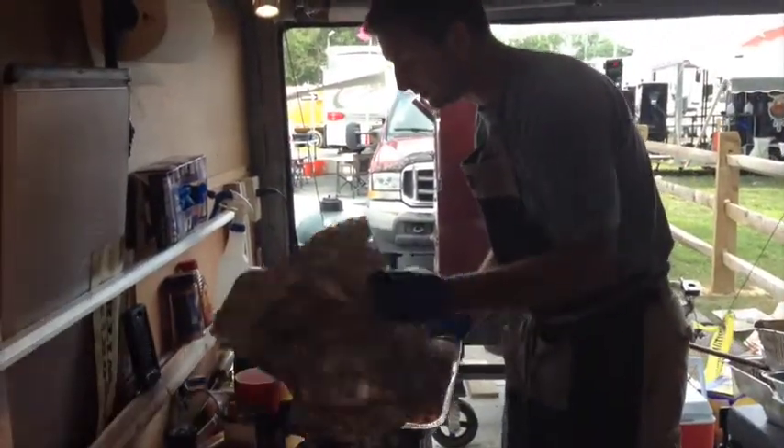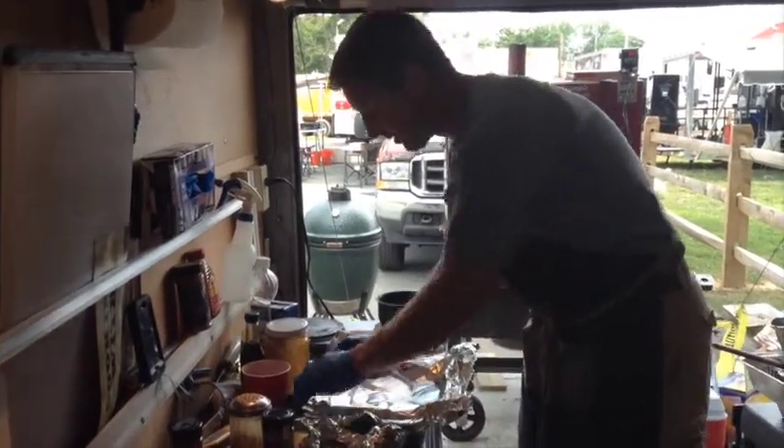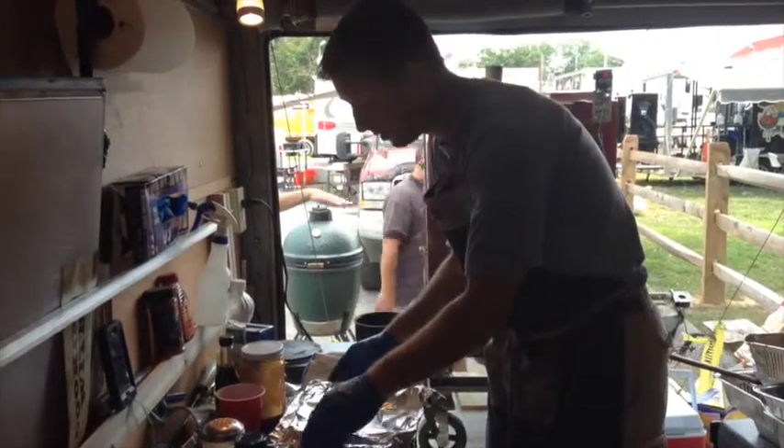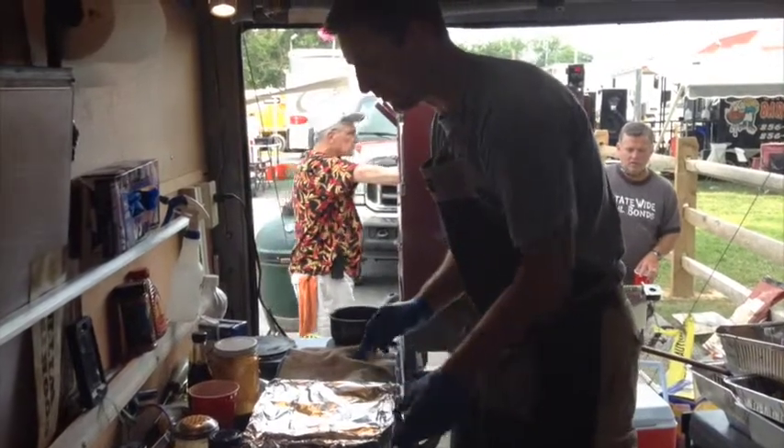My favorite piece of meat, probably the easiest to cook — in the sense you set it and forget it. It's just a matter of getting the right flavor for judges one, two, three, four, five, and six. We're going to go out and plate that here in just a moment.